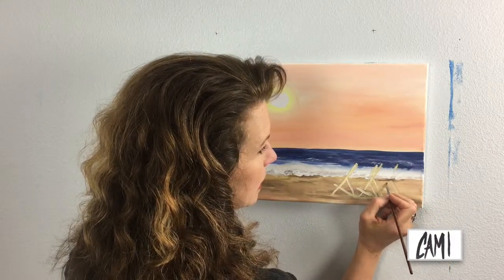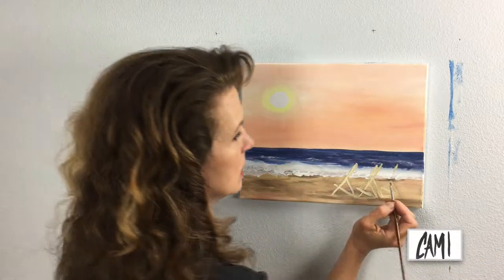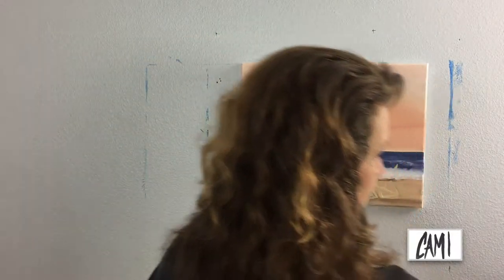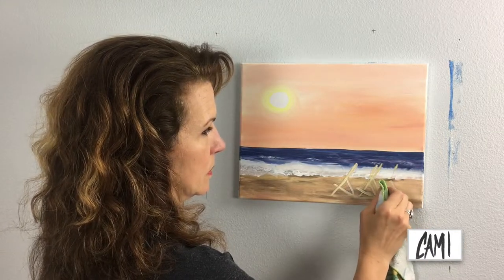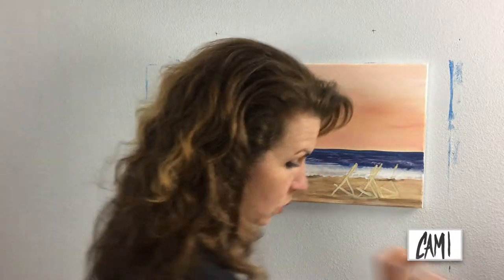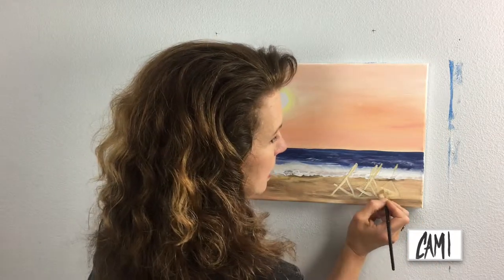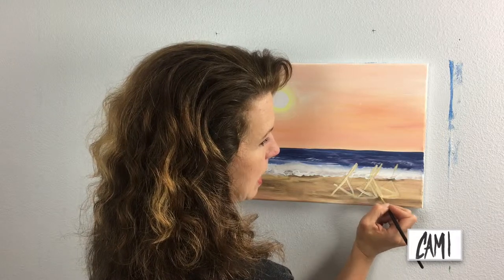Another beautiful thing about working on a dry canvas with wet paint is that I can use a brush with a little bit of water as a magic eraser. I put some wood color where there won't be wood, so I just erase it — because the paint behind it was dry, it lifts right off.